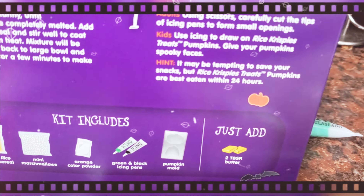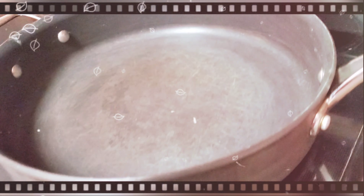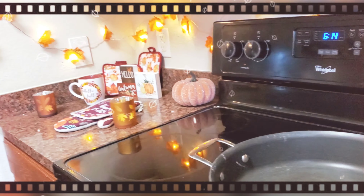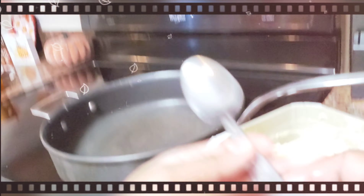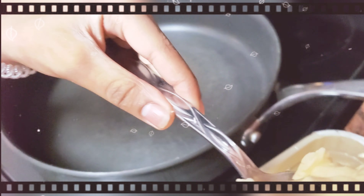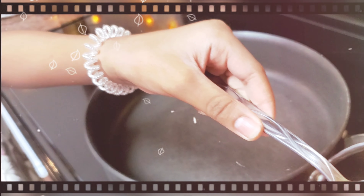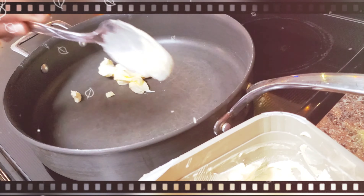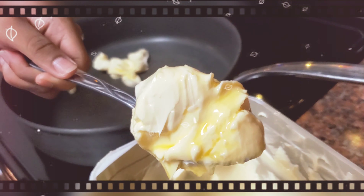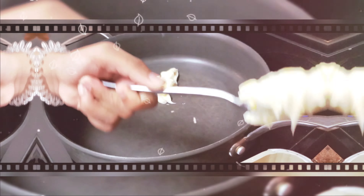We need two tablespoons. Here's our sauce pan. Okay Shia, come and scoop two tablespoons of butter — scoop two of these and put them in the pot. Put that in there and then do another one like that.